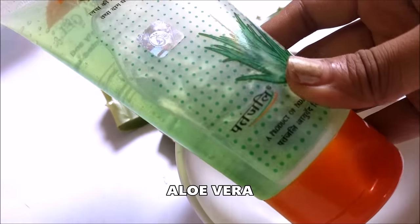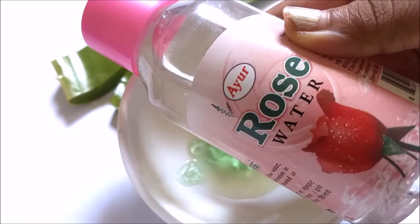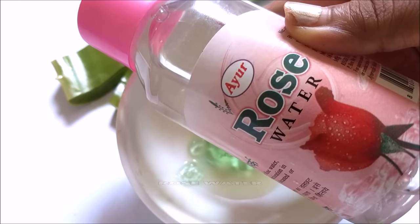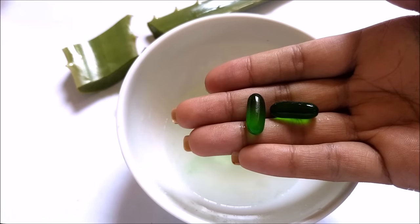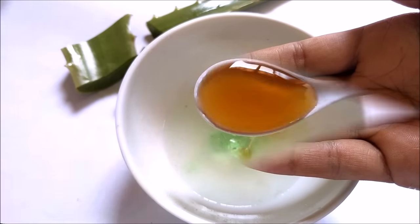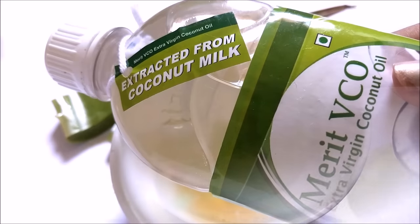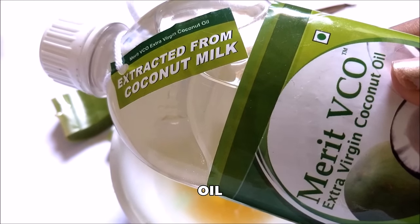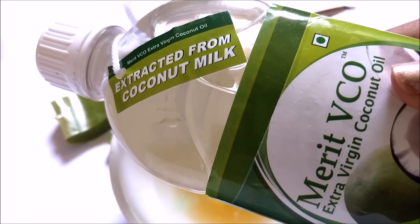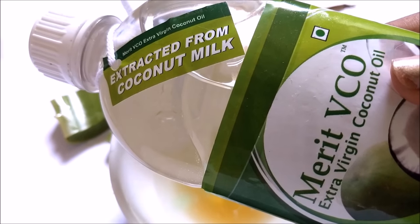The ingredients you require are aloe vera leaf or aloe vera gel, lemon, rose water. The next step is completely optional — adding vitamin E capsules. Then you need honey, and the last and most important ingredient is coconut oil, or you can skip coconut oil with any other oil you are comfortable with. That can be olive oil, mustard oil, or even argan oil.